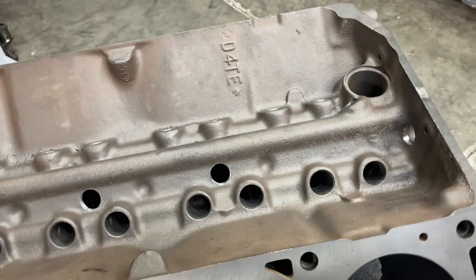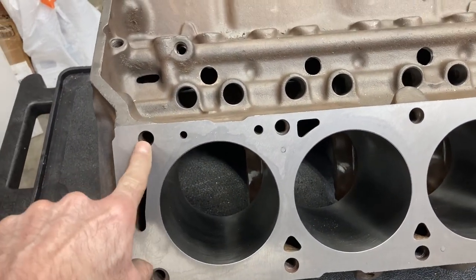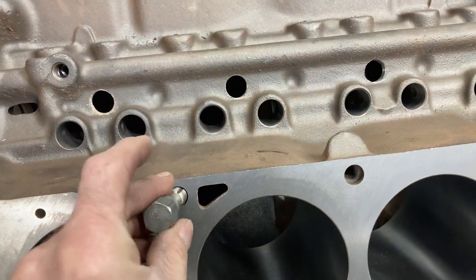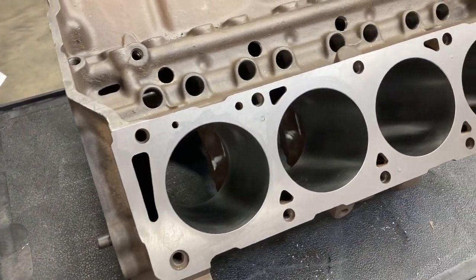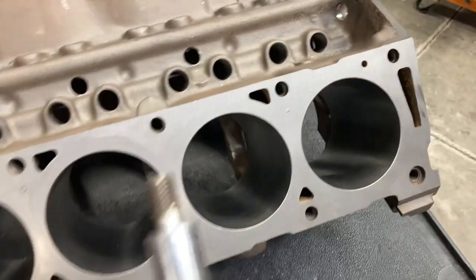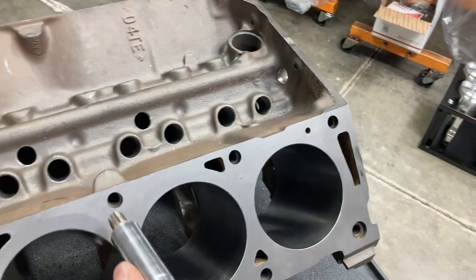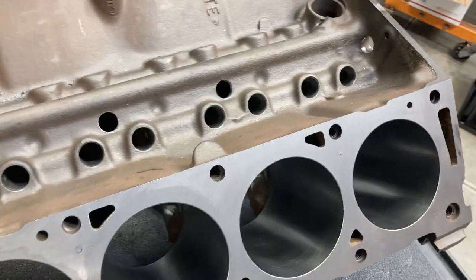The next thing to do is run a thread chaser down through all the holes and make sure those are cleaned out — you don't want to get into a spot where you're bolting stuff on and it doesn't want to turn. I put a thread chaser and a socket on my drill and just run it down through there, back it out per hole. Pretty quick.